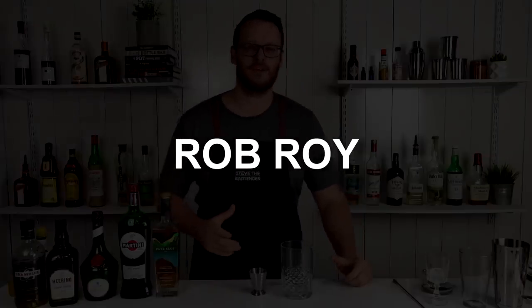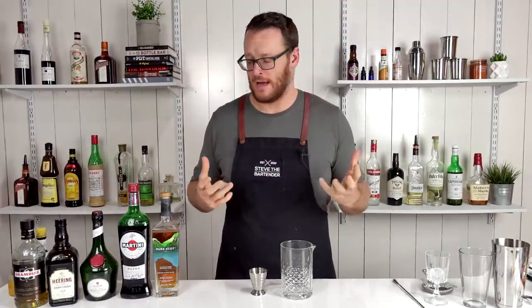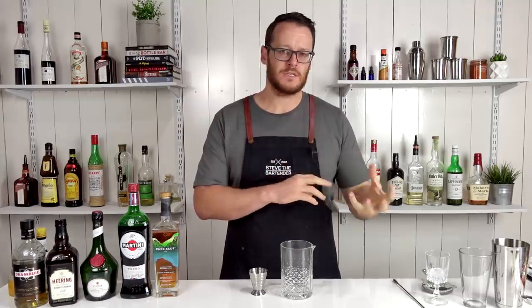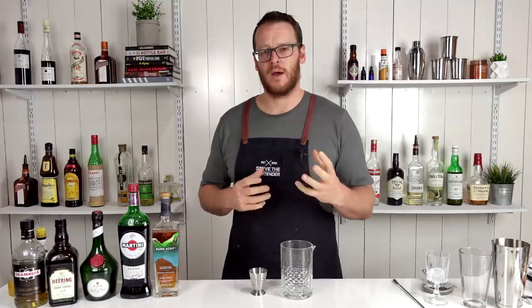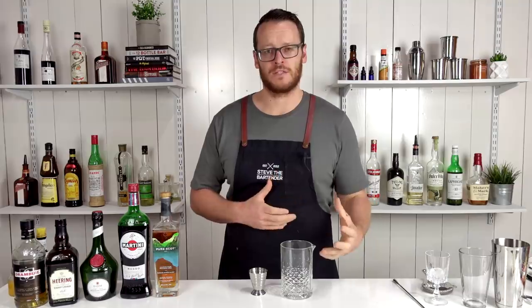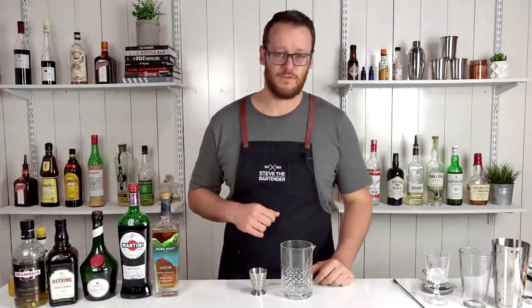On to cocktail number two — the Rob Roy. The Rob Roy is essentially a Scotch whiskey Manhattan. This is up to your personal preference: you can use a single malt or a blend. With this particular Scotch cocktail, if you use a premium whiskey it's not going to get lost, so if you've got something nice sitting on the shelf, feel free to use that.